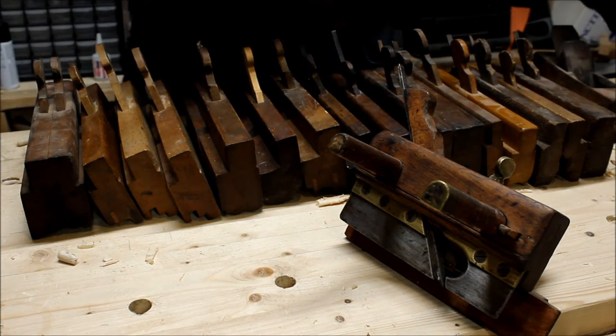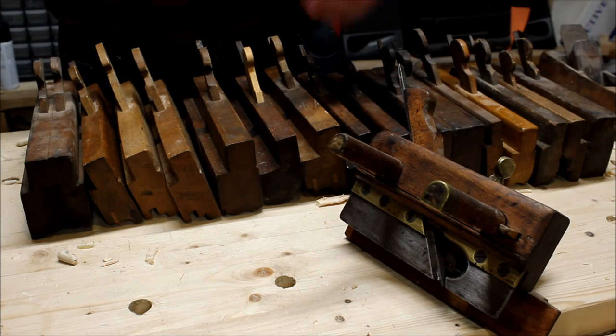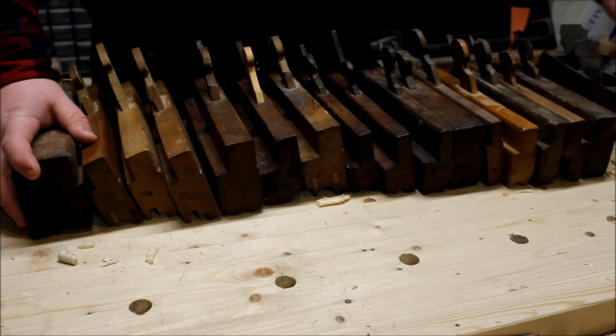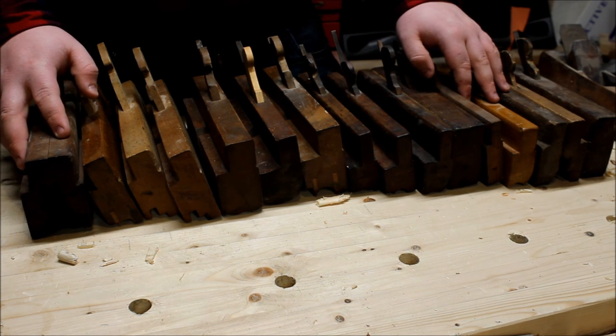So there you go — there's a look at my molding planes. Hope you enjoyed; please comment, rate, subscribe, and share this with your woodworking friends. Thank you.